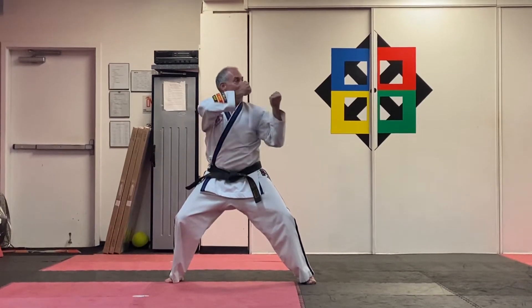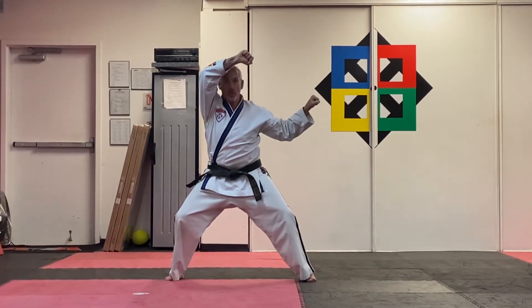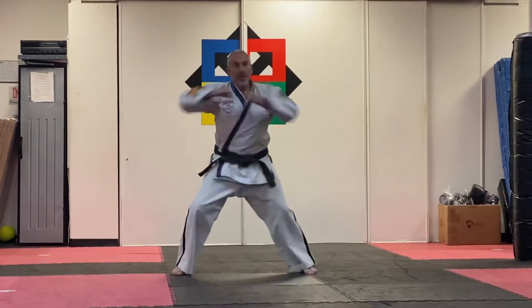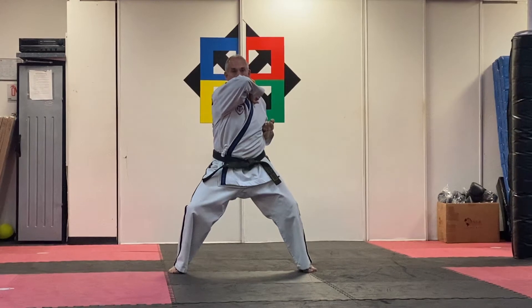Drop the left hand, five second count, square block. Look straight ahead, keep the knees bent, bring the left across the collar, hand-in-foot timing, double elbow strike — one high, one back.